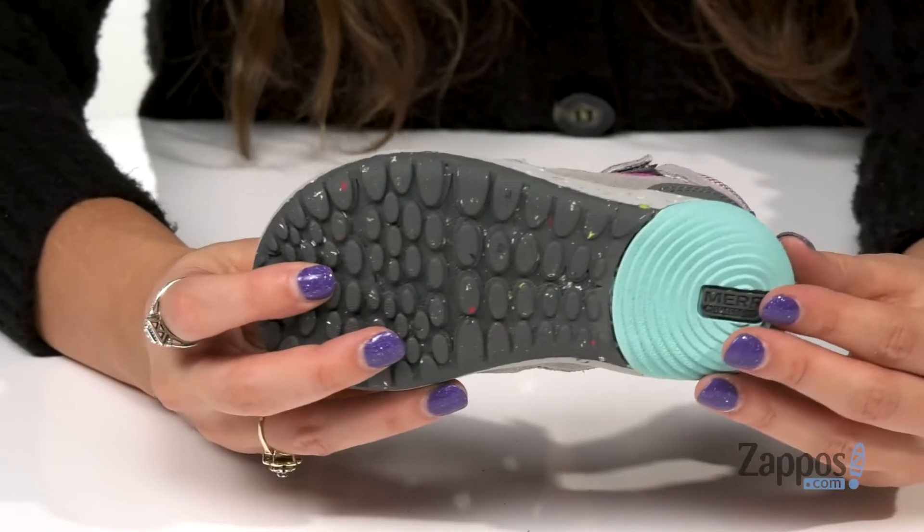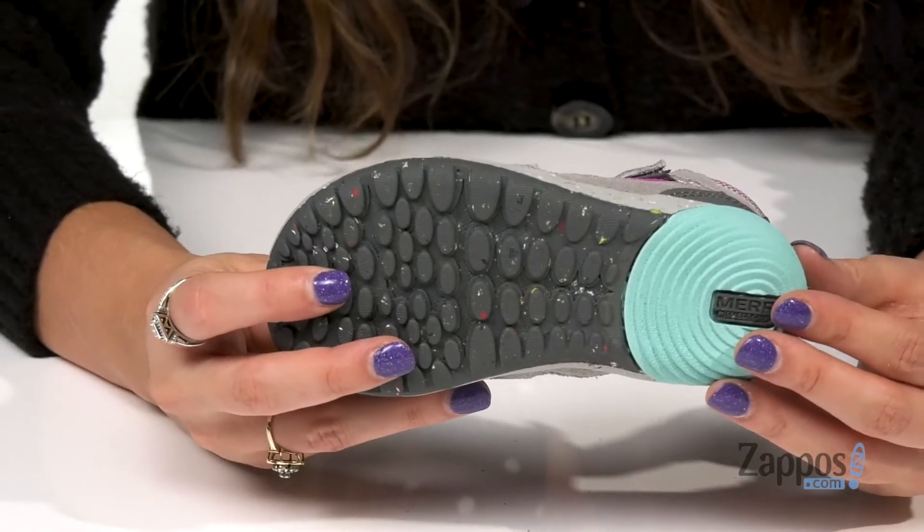This is all on top of an M-Select grip non-marking outsole that offers excellent traction on all kinds of terrains. Take your little one on your next adventure with these great boots from Merrell Kids.